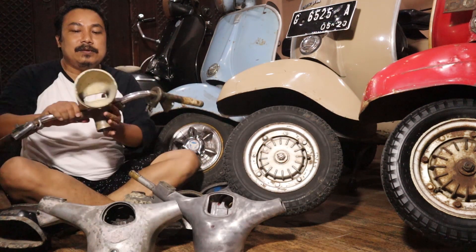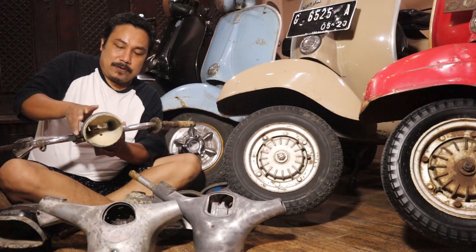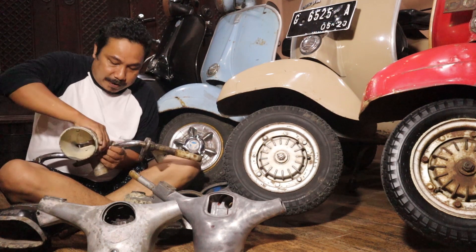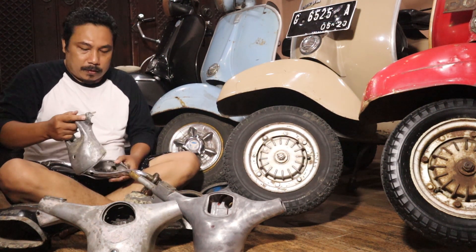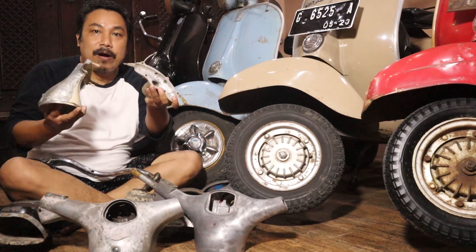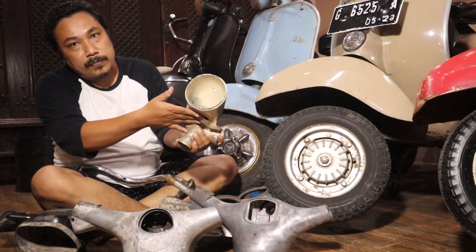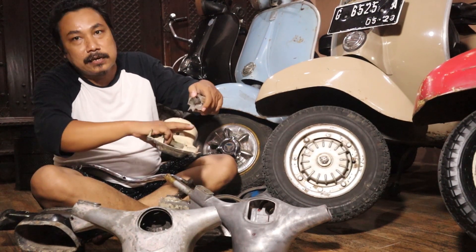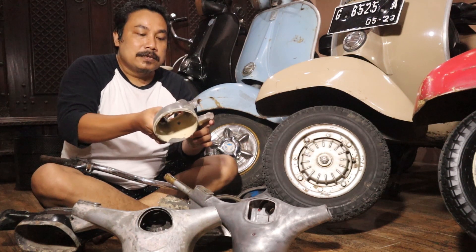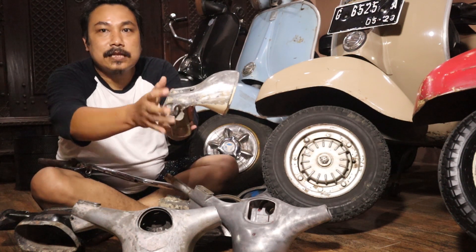Ada juga setang tangkep monyet. Ini yang namanya setang tangkep monyet, karena ada tangkepannya yang bisa dicopot. Ini Vespa tahun lima puluhan, jenisnya VL. Cuman ini bawahnya bukan pasangan aslinya. Dinamakan setang tangkep monyet karena bentuknya kayak kepala monyet. Jadi dinamakannya setang tangkep monyet.